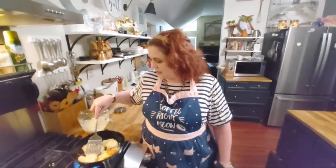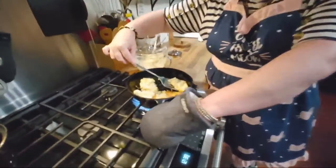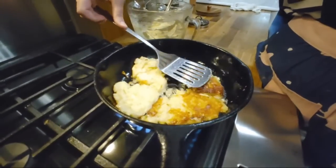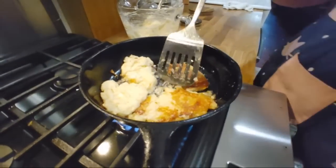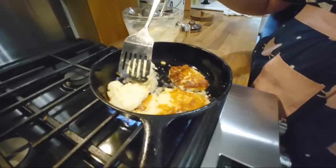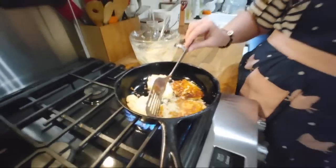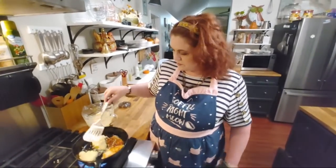She got me a rutabaga. Do y'all like rutabagas? Y'all tell us if you like them and tell us if you like the potato cakes too. I think I can flip this one right here now. That's more like it. You want them to be nice and brown and crunchy so that they hold their shape. And if you don't put the flour in them, they do fall apart a little bit more easily too.